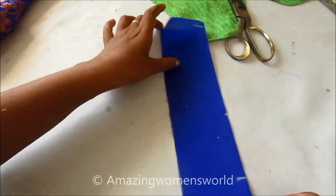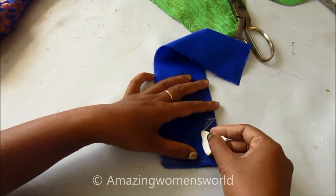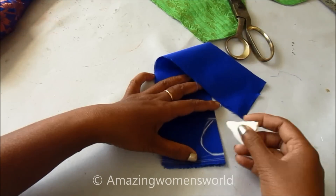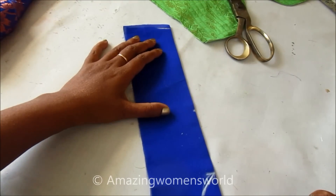I'll give the drop shape marking. The design on this strip would look like this — a drop shape towards down and slanting lines.